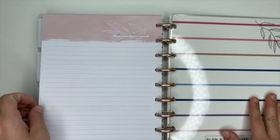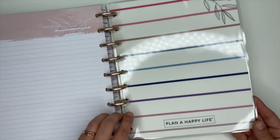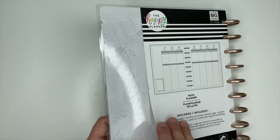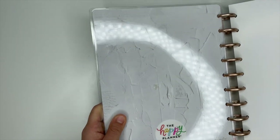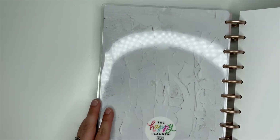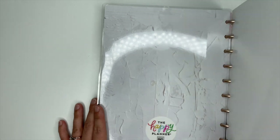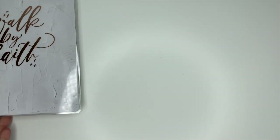At the end of every Happy Planner you have a note section in the back. There's the inside of the back cover, which I really like. The back cover has that textured look — I don't really know what to call it, but it looks like stucco, like textured stucco on the wall. So that's the faith planner!